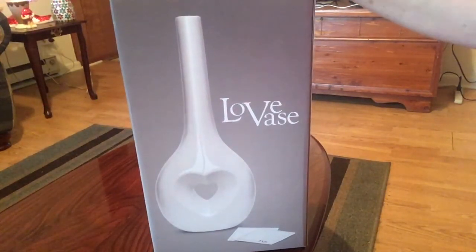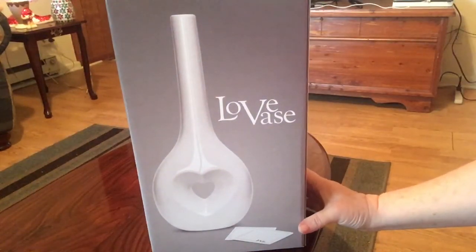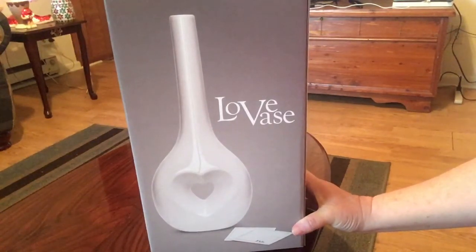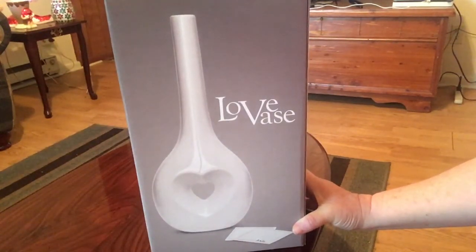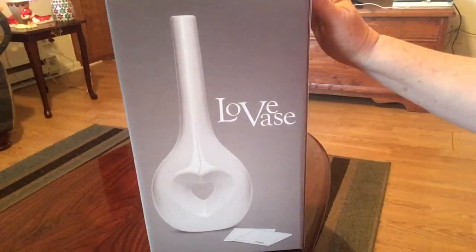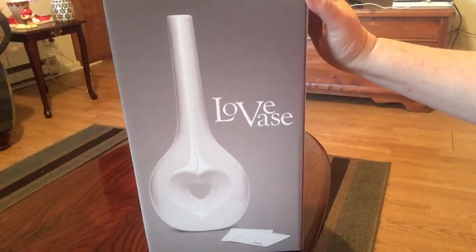This thing is so pretty and unique. It is actually handcrafted and made in Portugal, and it says that it is completely sweatshop-free — so that means people are not slaving away at 50 cents an hour or whatever to make this item for us. What this is, is a love vase, and I'm going to take it out of the box and show you.